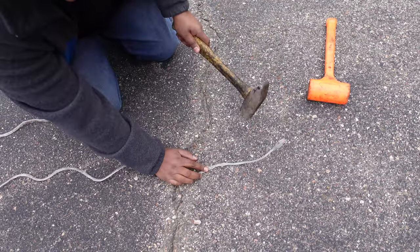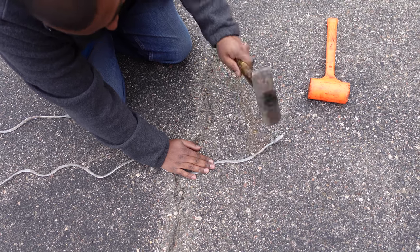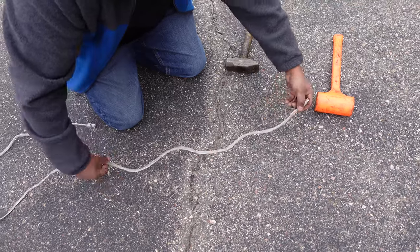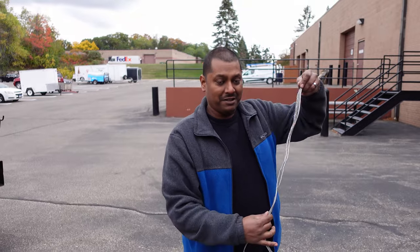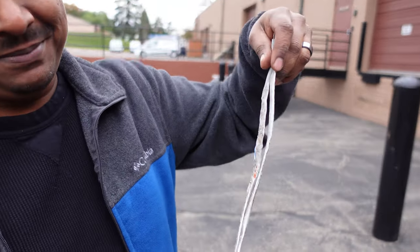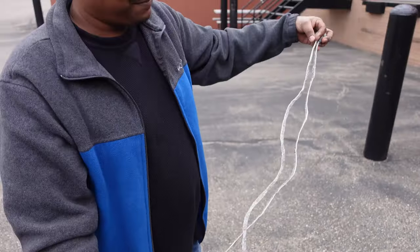Here we go, last bit. There we go. We have ourselves a nice, certified flattened cable with twisted pairs inside. So there you go, folks, that's how you do it. Make yourself a nice flat cable so you can get around corners, into small crevices, whatever have you, in your networking endeavors. Thank you.